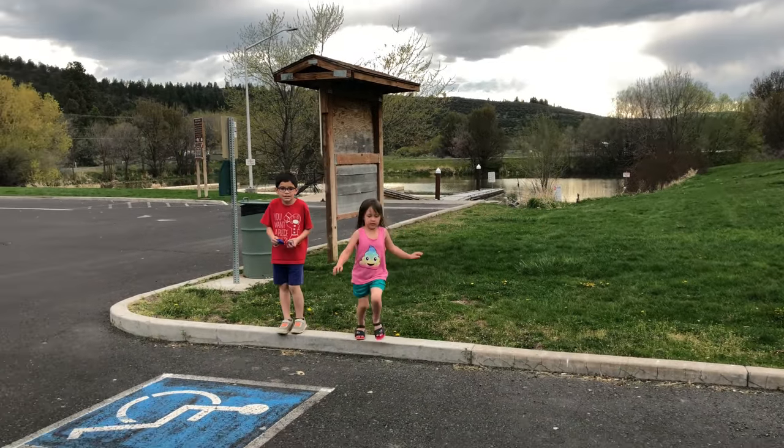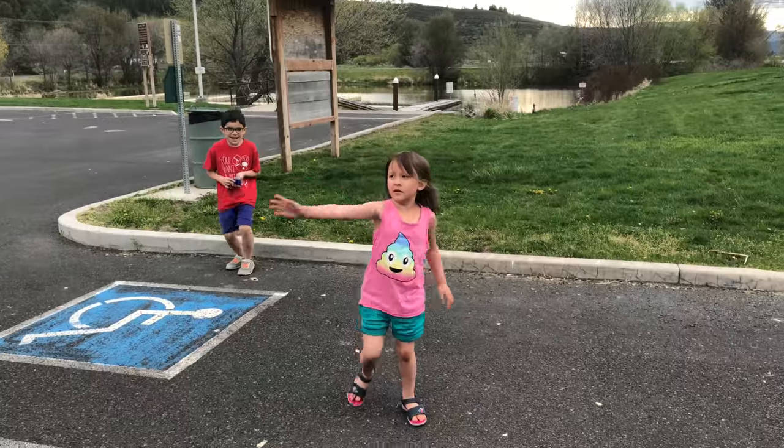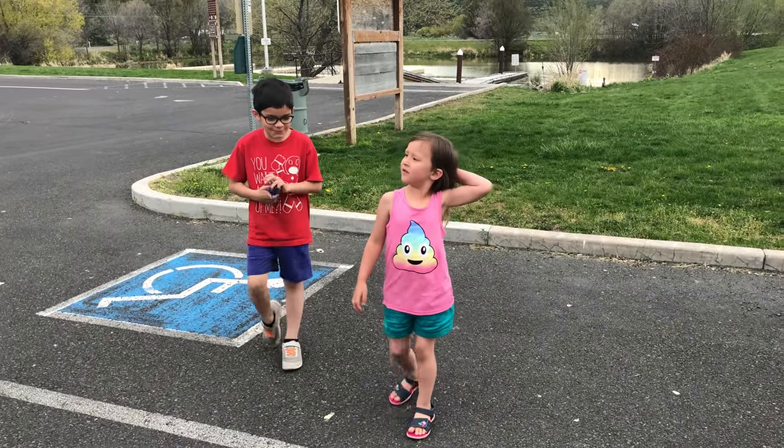Hey kids, do you want to make an unboxing video? What about you? Do you think we should make an unboxing video?